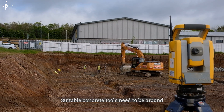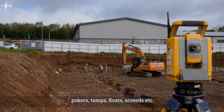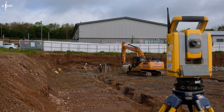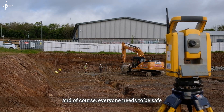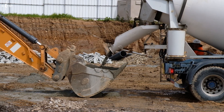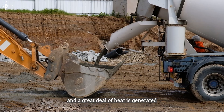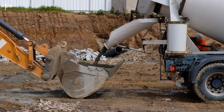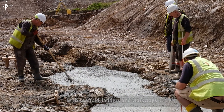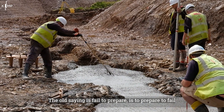Suitable concrete tools need to be available — compressors or generators, pokers, tamps, floats, screeds etc. Enough skilled labour needs to be available; it's hard, heavy work at the end of the day and of course everyone needs to be safe. Suitable PPE is required: boots, goggles, gloves etc. Remember that concrete setting is a chemical process and a great deal of heat is generated — enough to seriously burn your skin — so you need to be careful and be prepared. Make sure that access to the foundation is safe, with scaffold, ladders and walkways. The old saying is: fail to prepare is to prepare to fail.